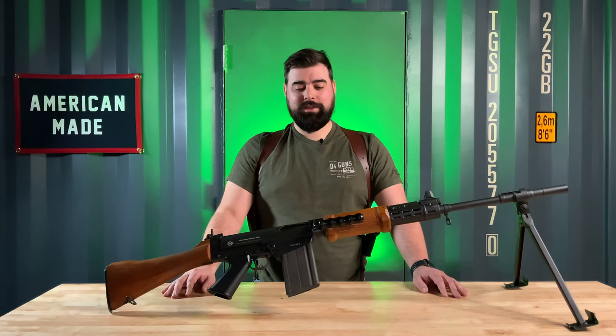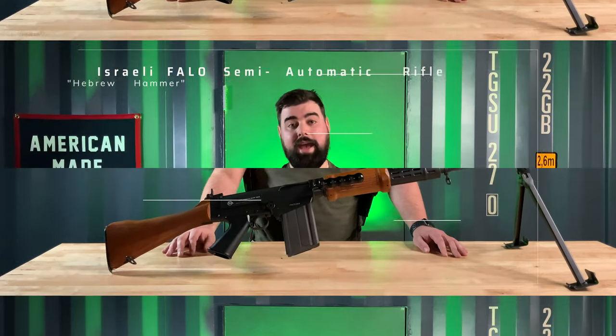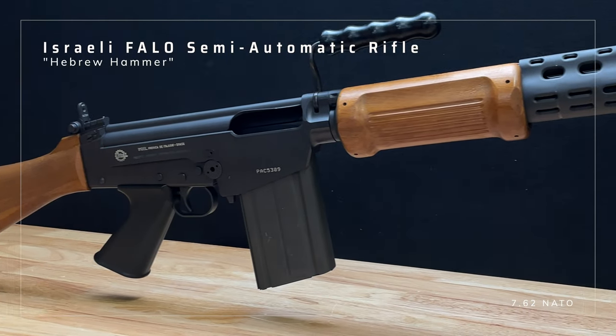Hey guys, this is Brandon with D4 Guns. We got an epic surprise for you today: an Israeli FALO, also coined the Hebrew Hammer.